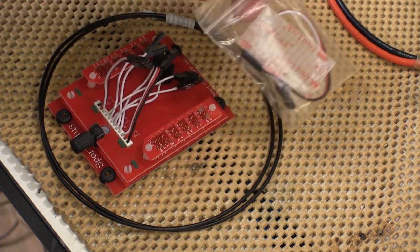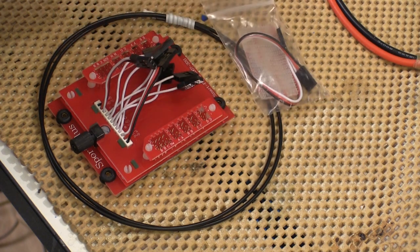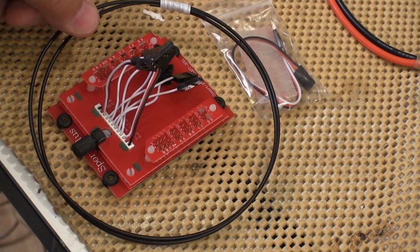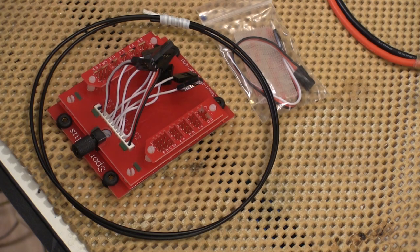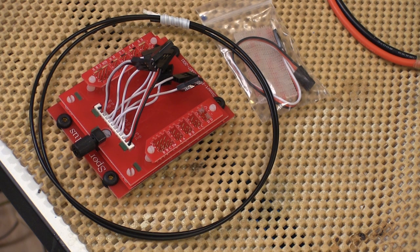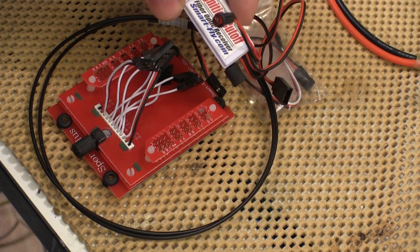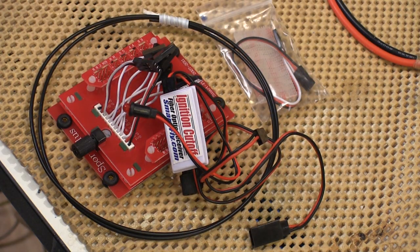This jumper wire is for the ignition kill system that comes with this. There's some really tough hook and loop material that you get for putting the receiver onto the board. This is the fiber optic cable for the ignition kill. It's important to remember that this fiber optic cable is the only thing connecting the receiver to the ignition system, so there's no chance of passing any interference from the ignition back to the receiver. This is the fiber optic receiver that actually connects to the ignition system and is powered by the ignition system's battery.